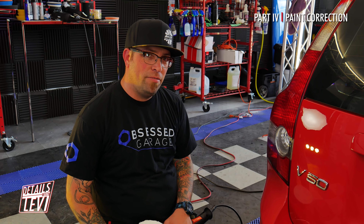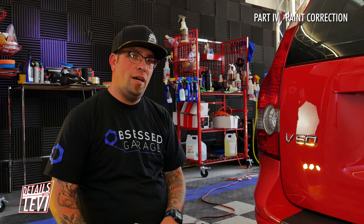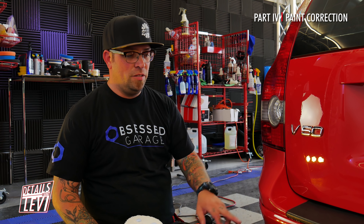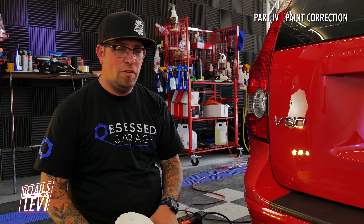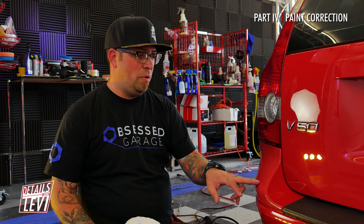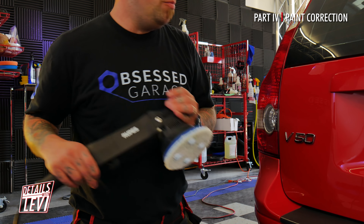Remember that gross spot I couldn't get off that was dripping back here? I got it off. I wet sanded it — a little 2,000, some 3,000, some 5,000. There's still some stuff stuck in here; let's see if we can get any more of it, but we're going to polish this part out. The good news is it's all single stage, which means there's more paint underneath, so hopefully it didn't take off too much.